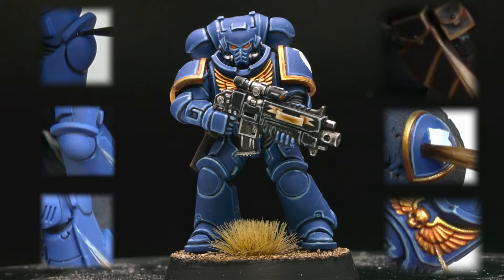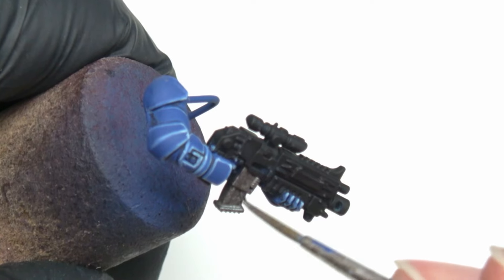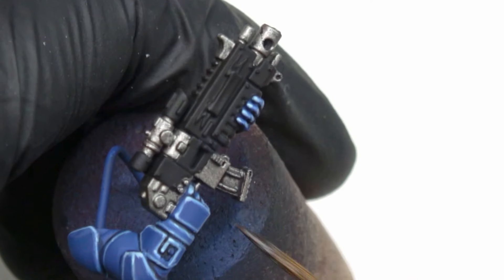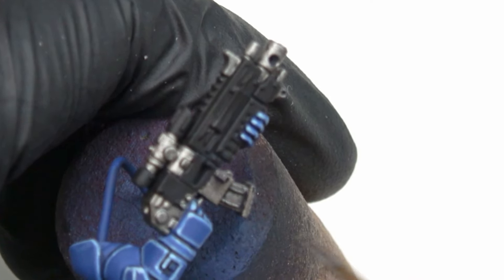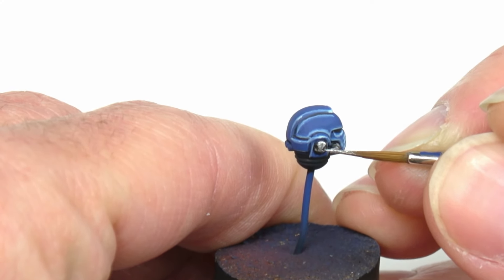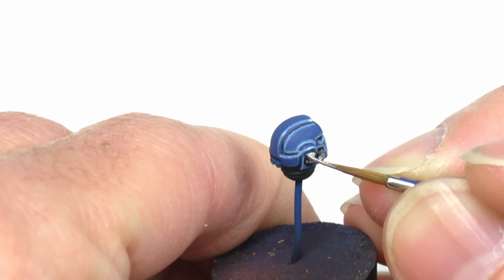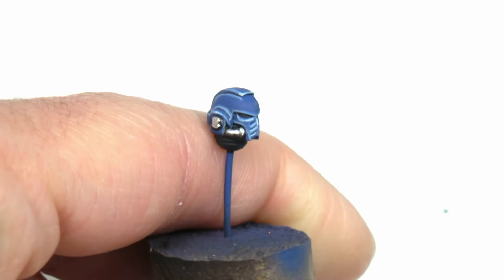I start with the metal using a base coat of Lead Belcher. Then I shade the metal with Basilicanum Grey, and finish by highlighting it with an edge highlight of Stormhost Silver. Really cool, fast and efficient. At this moment I thought that Dave added this step to recover from the hard focus on the previous step.